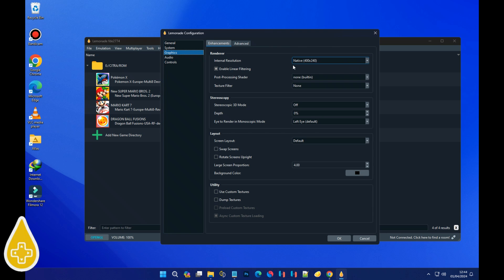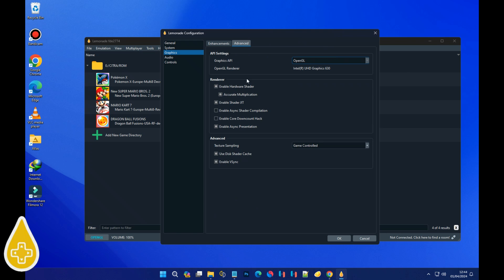This time we're heading to Graphics. Under Enhancement, tweak that internal resolution to match your PC's capabilities. Now onto the advanced stuff — shift that Graphics API from OpenGL to Vulkan.